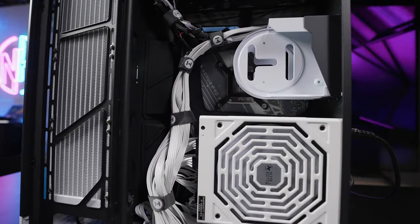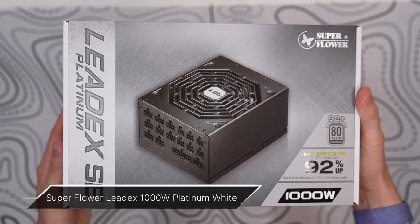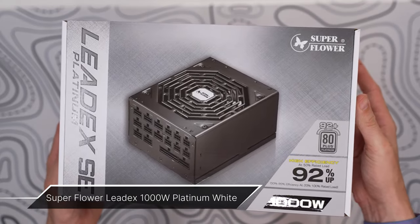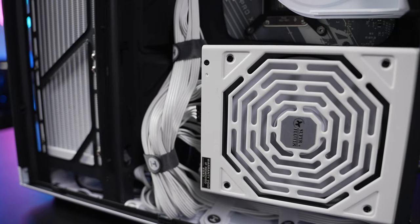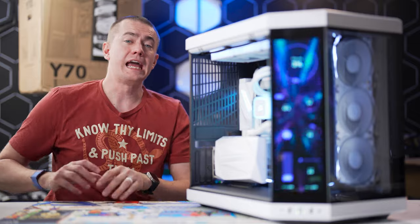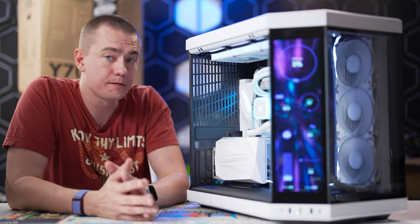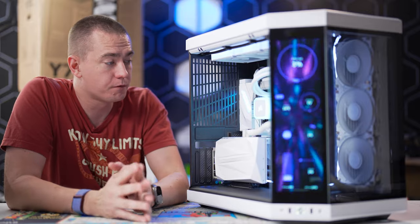You can fit a full-size power supply in the rear. We went with the Superflower LeadEx 1000W Platinum, delivering all the power we need at one of the highest efficiency levels available — more than enough for the 4090 and 14700K at peak loads, with great efficiency for typical gaming workloads.